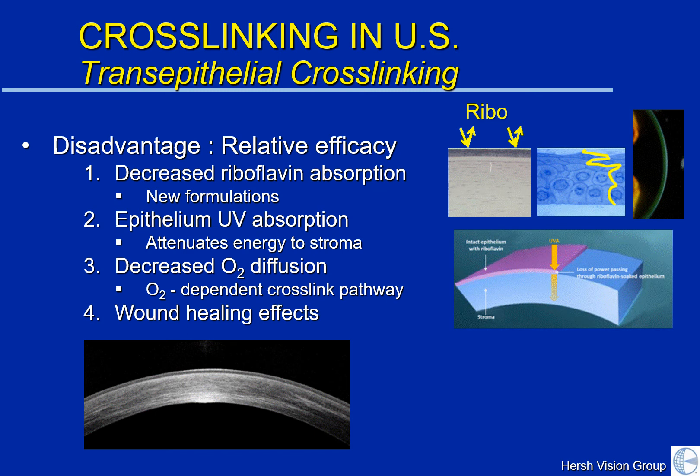Thirdly, cross-linking requires oxygen in order to perform a complete cross-linking reaction. With the epithelium intact, oxygen diffusion may be more difficult, and thus we may not get as much of a cross-linking effect as with other techniques. And finally, although there does appear to be less transient corneal haze formation with the epi-on technique, it's not yet clear whether this haze is an unwanted side effect of cross-linking, or really represents the cross-linking effect as can be seen when we look at the cornea with the microscope.